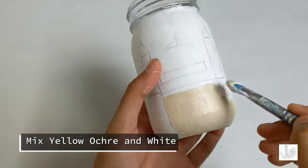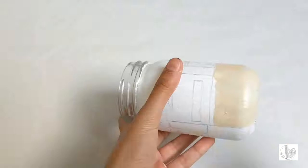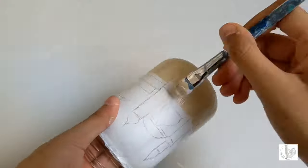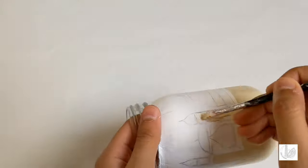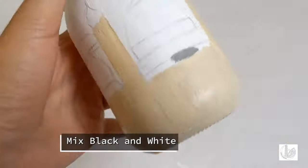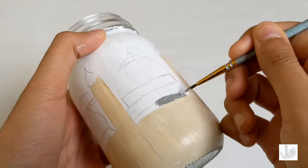Begin by painting the drawn structure using yellow ochre and white together as shown. Then mix black and white together and paint the area as shown.